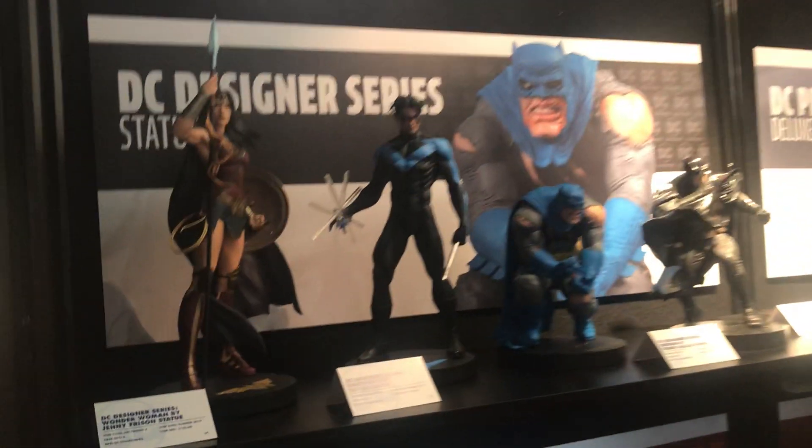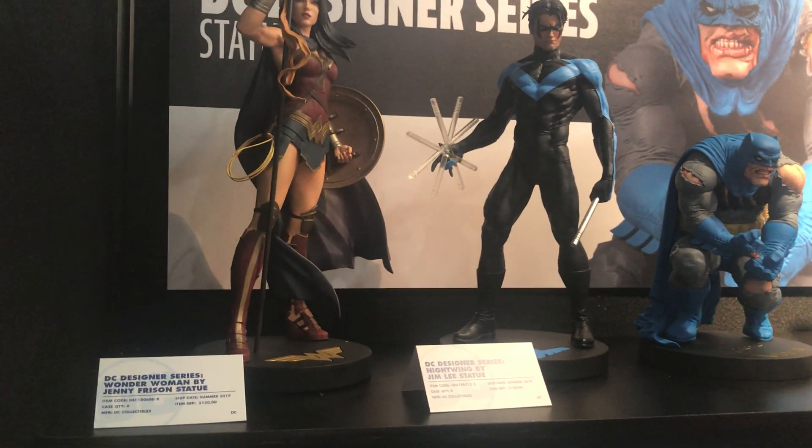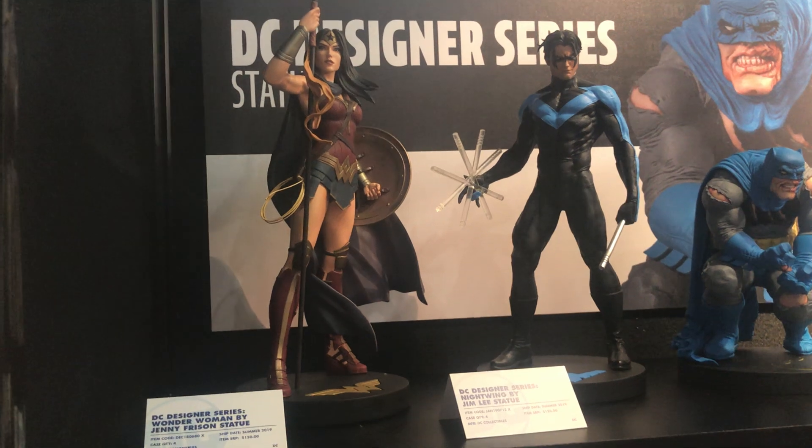There's something new over here. Our Dishy Designer Series has been really popular for years with collectors, and we really want to put impressive pieces out from top artists.